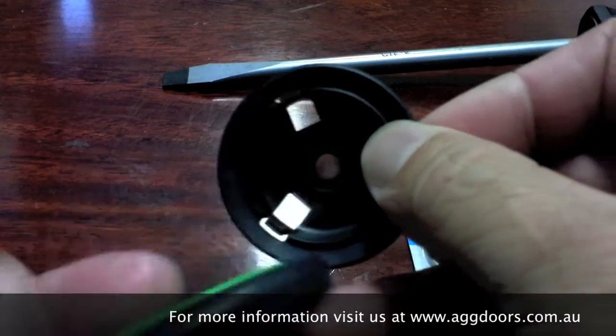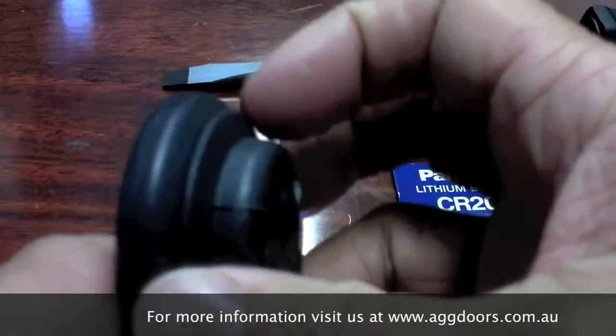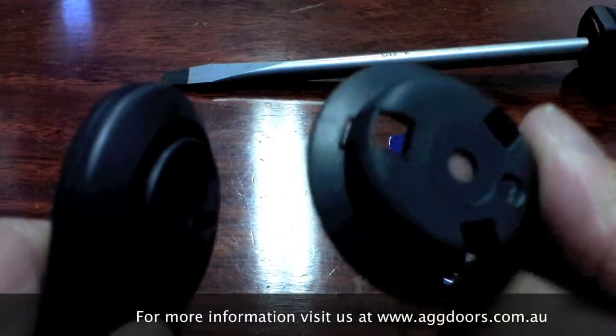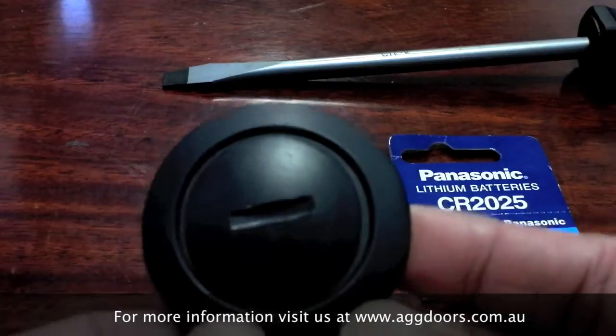There's a hole on the back of this bracket which you can put a screw through to mount it to the wall. But you're not going to need that, so take it off. You can actually leave that off.